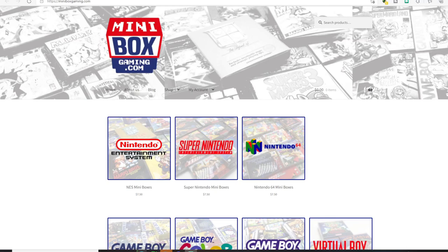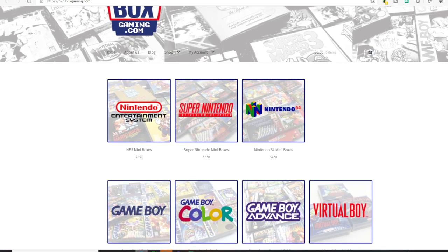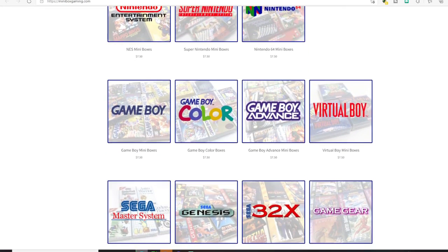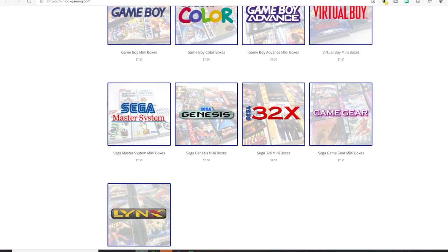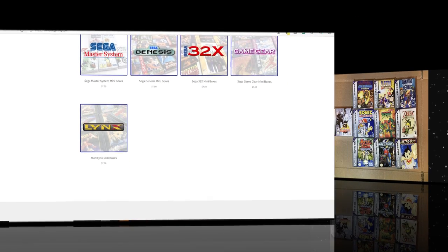Alright, I hope you enjoyed the video. Definitely check out Minibox — they really have some good stuff going, especially if you want your collection looking uniform. I'll leave a link in the description where you can buy these, and remember the more you buy the better deal you get. If there's a game missing that doesn't have cover art, he will do custom cases as well. Anyways, that's all I got — Radical Reggie, and I'll see you all later.